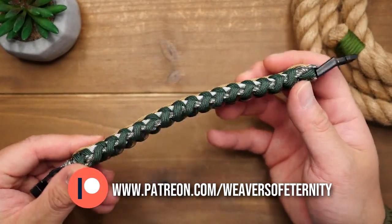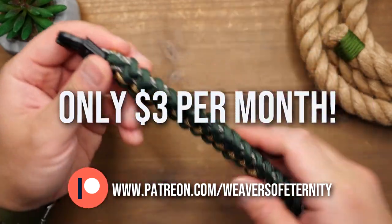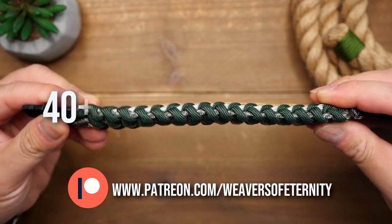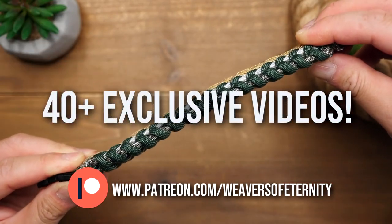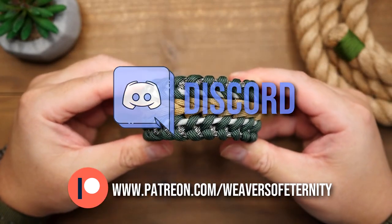For those of you that aren't aware, I do run a Patreon page to help support this channel, and for the super low price of three dollars per month you can get access to a wealth of exclusive tutorial videos as well as our Weavers of Eternity exclusive Discord server where we hang out and share our work.